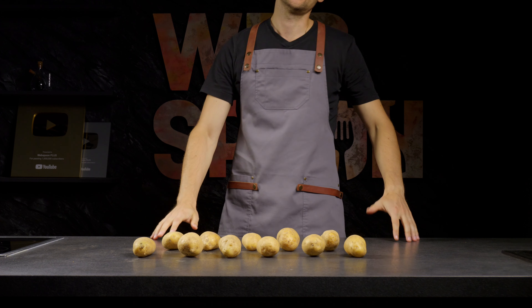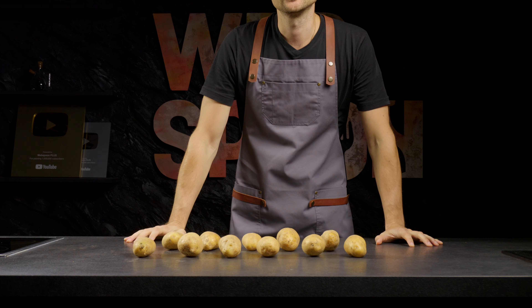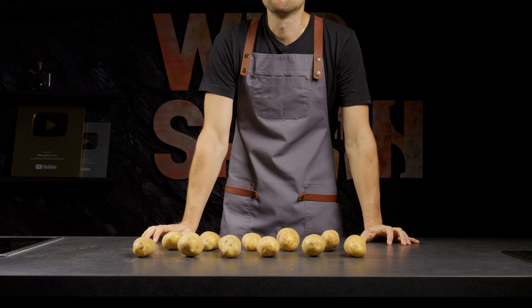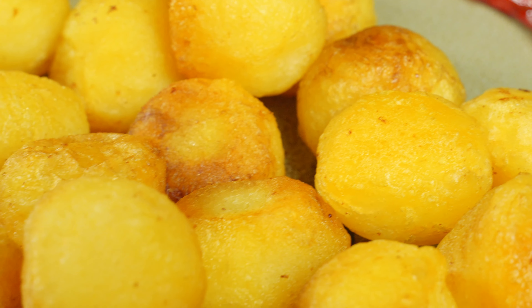Hello everyone! Today I'll be cooking Parisian potatoes. These are round and crispy on the outside, but soft on the inside. Even better than french fries!